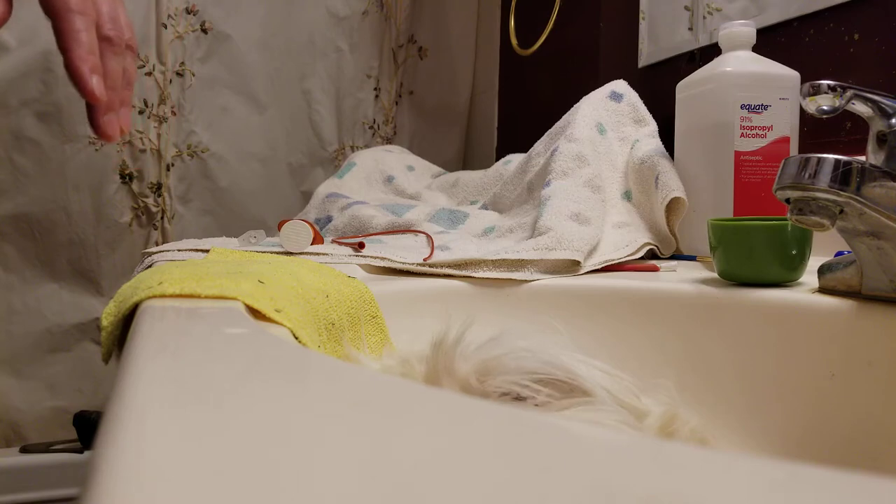Hello everyone, Carolyn here with Rodent Country. Today I wanted to demonstrate how to tube feed a guinea pig.